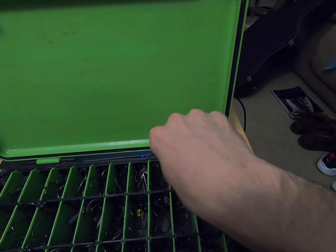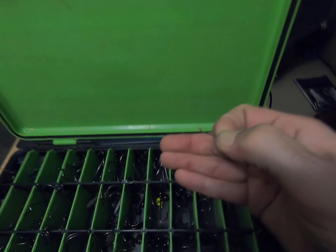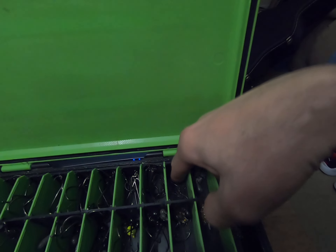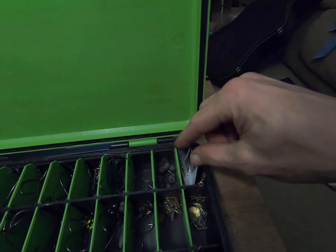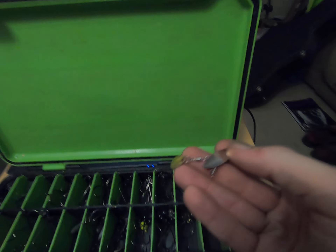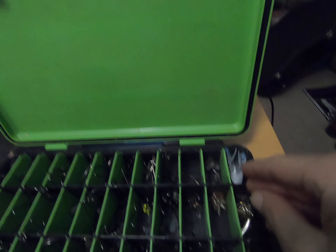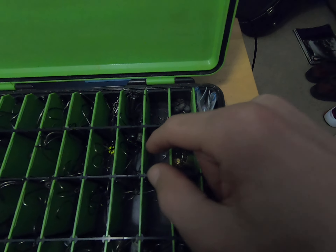Over here I've got my small drop shot or wacky hooks — tiny hooks, small octopus hooks. Then I've got some weight split shots, and octopus hooks. I've also got some Humdingers — screw-in blades, willow leaf and Colorado. I think Keith Poche actually invented those.